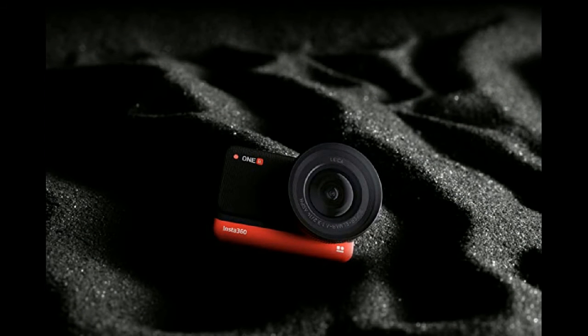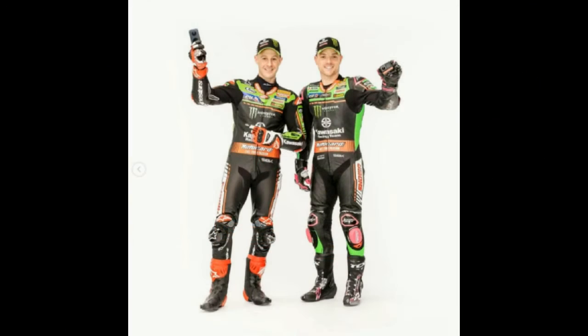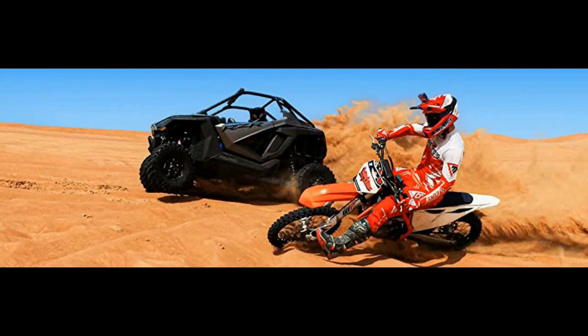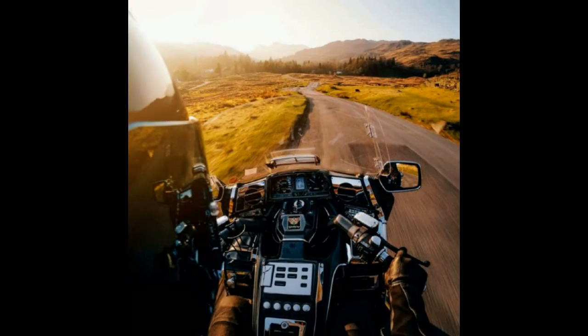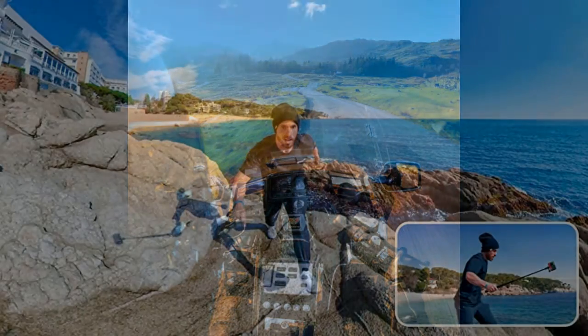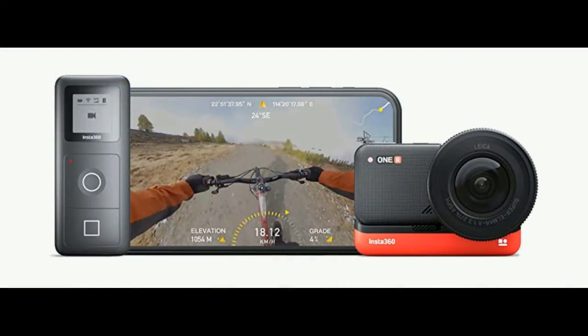The INSTA 360 1R modular camera system is pushing the frontier of action cameras to a different realm. With interchangeable lens options, it opens new opportunities for great content — capturing amazing video in 4K, 360-degree, and 5.3K on the 1-inch mod on a single core system. Its rugged design handles all harsh treatment needed for sports and is waterproof to 16 feet for use around water. With many options and features to choose from, the 1R system is the only camera you'll ever need.